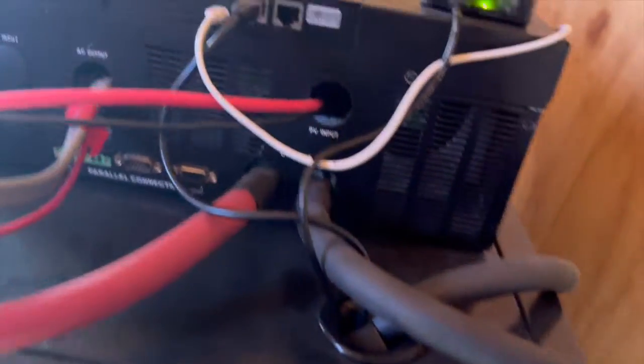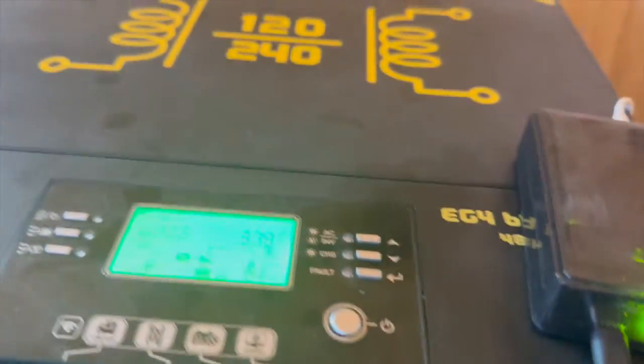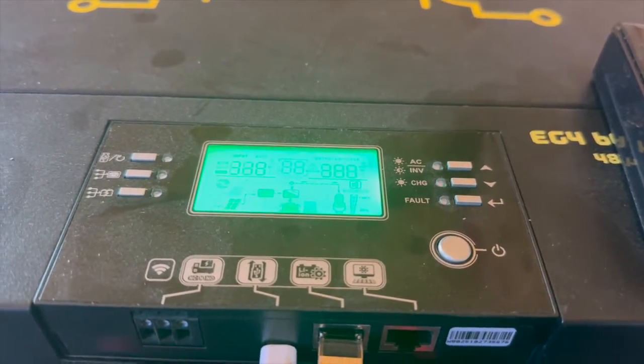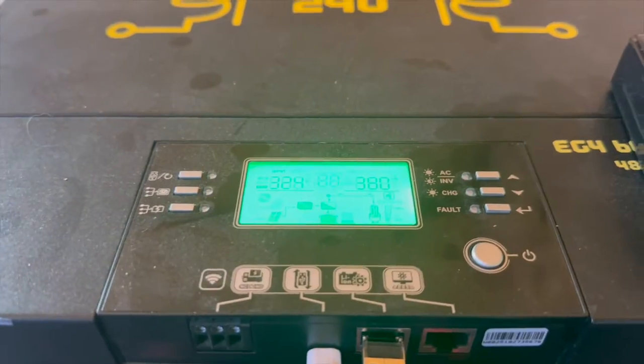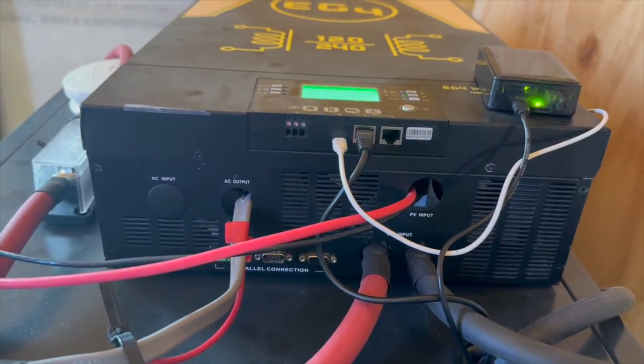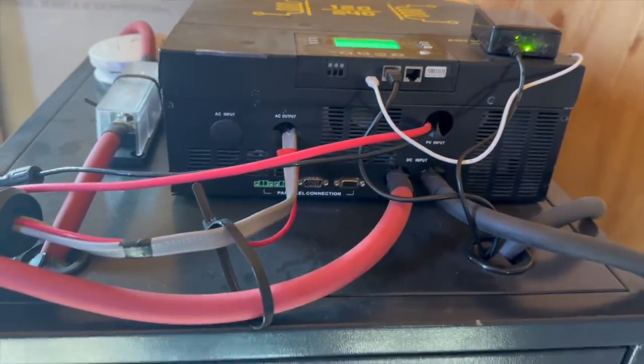Right now, that's the sound of free electricity — well, it's not really free — but we're doing 3.8 kilowatts of power for those 12 panels. It's got up to about 4,200-4,300 watts at peak. For December, that's not bad.